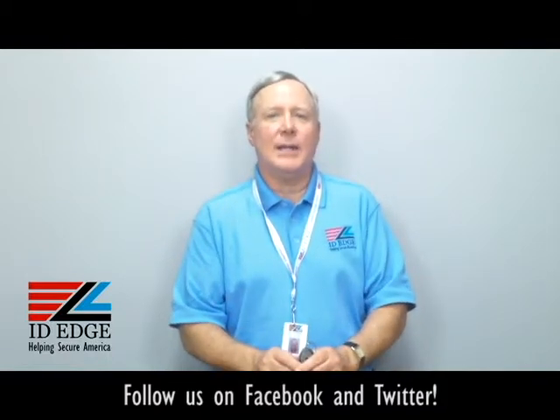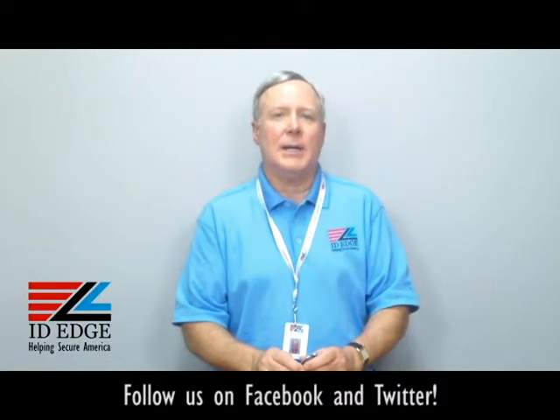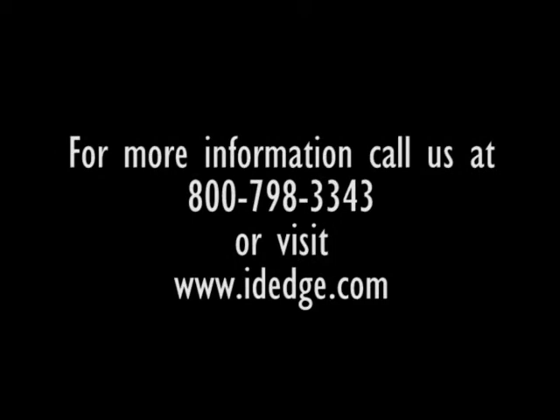As promised, here's the bad photo ID of the day. While you're looking at that, if you have any questions, submit them to us on our Facebook page or our website. If they're used on the show, we'll send you a nice little gift for participating. Call us at 800-798-3343, or find us on our website, IDEdge.com. Thanks — we'll see you next time.